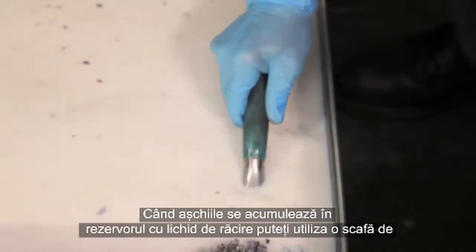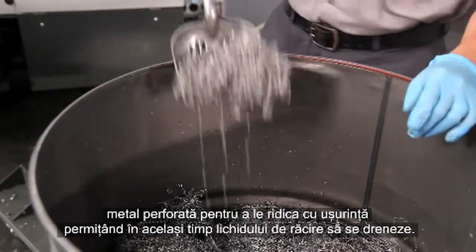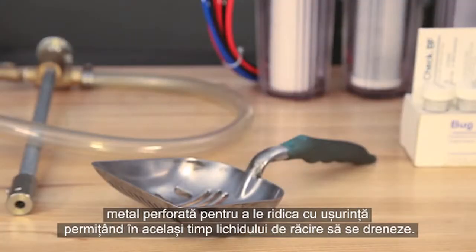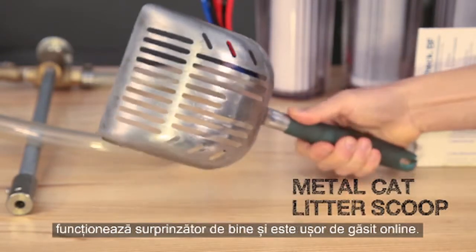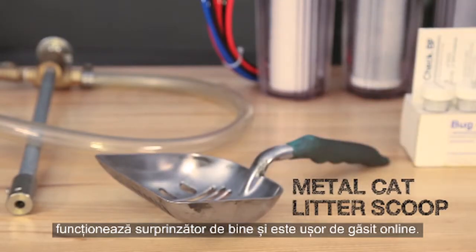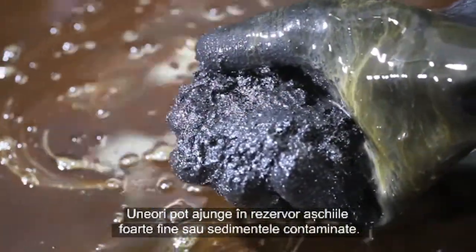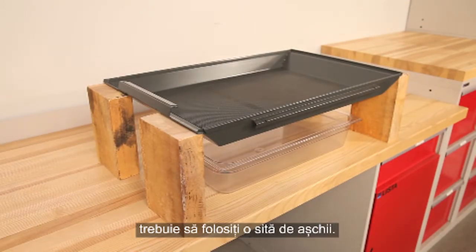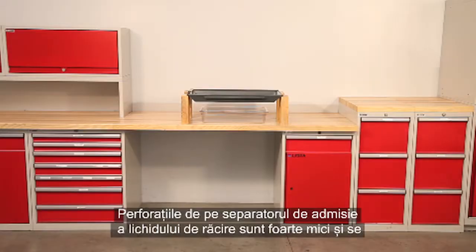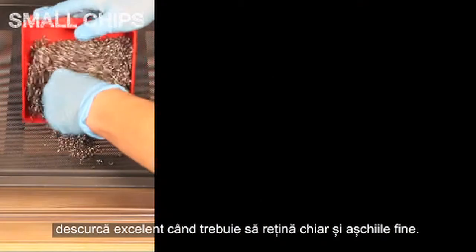When chips accumulate in your coolant tank, a perforated metal scoop can be used to lift them out easily while letting the coolant drain off. This sturdy cat litter scoop works surprisingly well and is easy to find online. Sometimes, really fine chips or sediment-like contamination can reach your tank. Let's take a closer look at how the coolant inlet panel works and when you need to consider using a chip strainer. The perforations on the coolant inlet panel are very small and do an excellent job of retaining even fine chips.